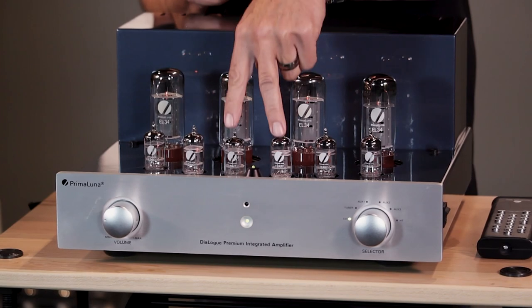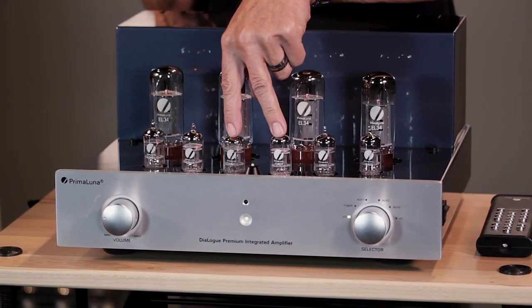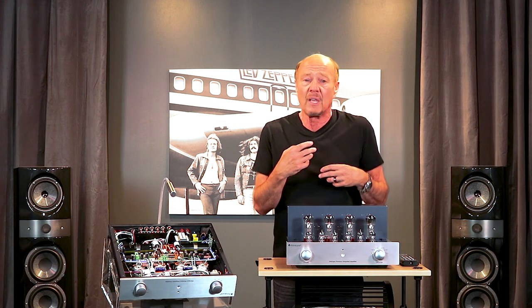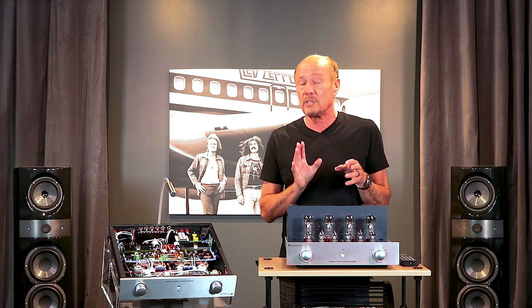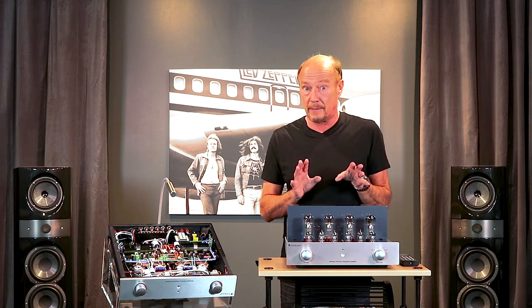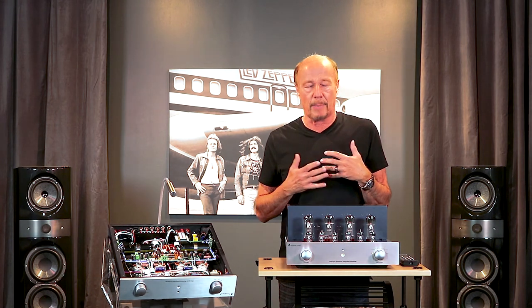Prima Luna uses the 12AU7 because there are more of them being built today around the world than any other part. If you want to fine-tune the sound of this amp, you can do so just by changing the two 12AU7s in the center. That's especially true if you want to get into the world of new old stock vintage tubes from companies like Mullard, Telefunken, and Brimar — there are more 12AU7s than anything else. If you get an amplifier that uses a 6H30 tube, you are stuck. There's only one 6H30 being made today, and if that factory stops making them you're not in a good position. On top of that, 6H30s sound thin — they don't have any body to them.